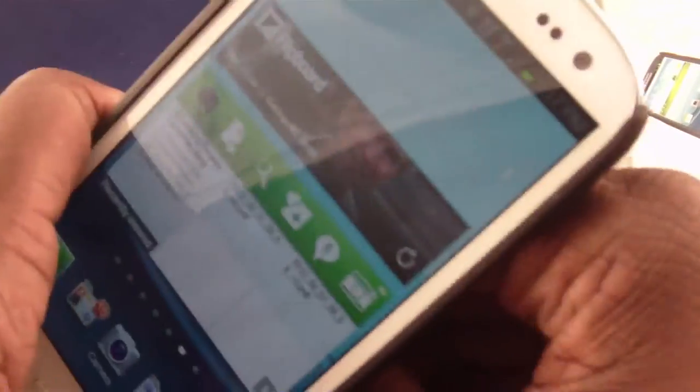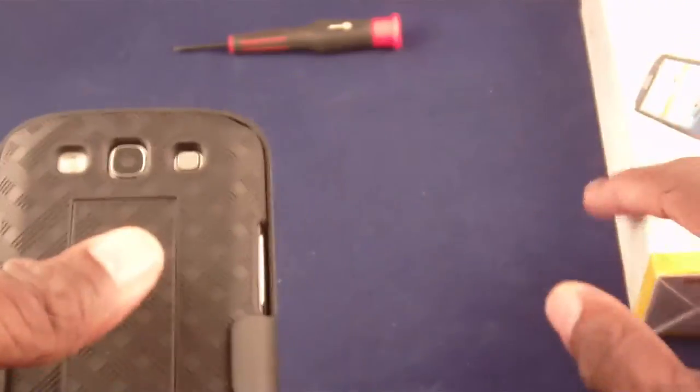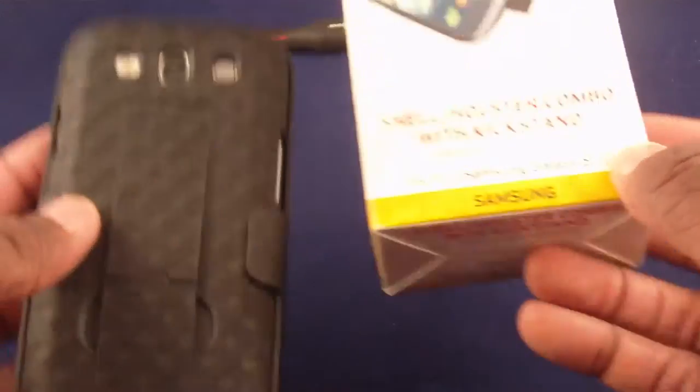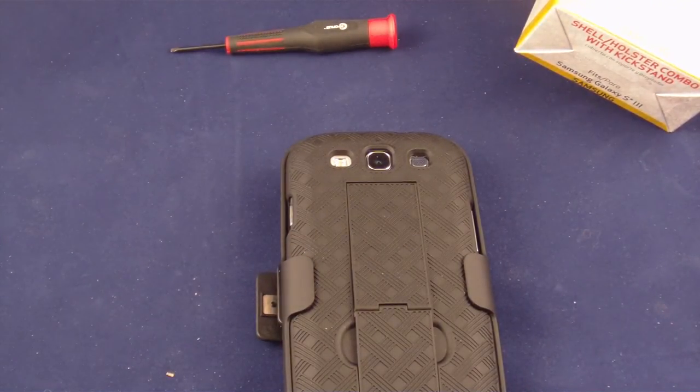So I like this. It's $29.95. It obviously has the holes for your camera, speaker, and the things on the back. This is $29.95 from Verizon — the shell holster combo with kickstand for the Samsung S3. This is the Samsung S3 Guru, see you later.